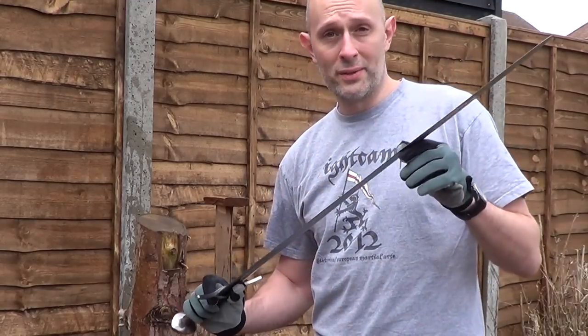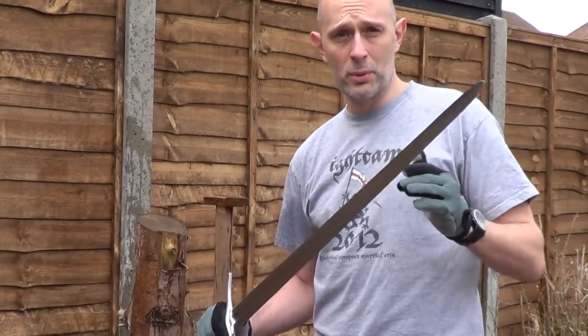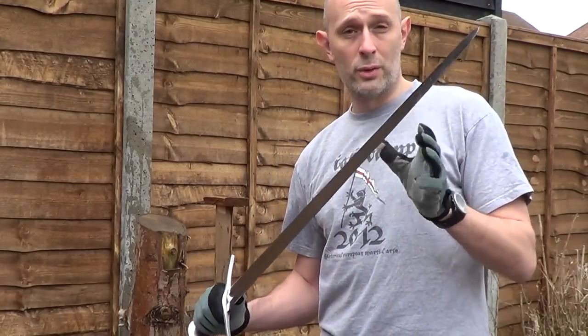Hi guys, Matt Easton here. I'm just showing the six cuts — simple, singular cuts through plastic bottles.